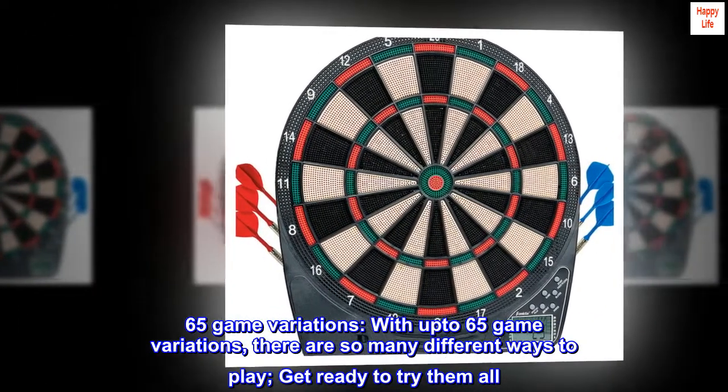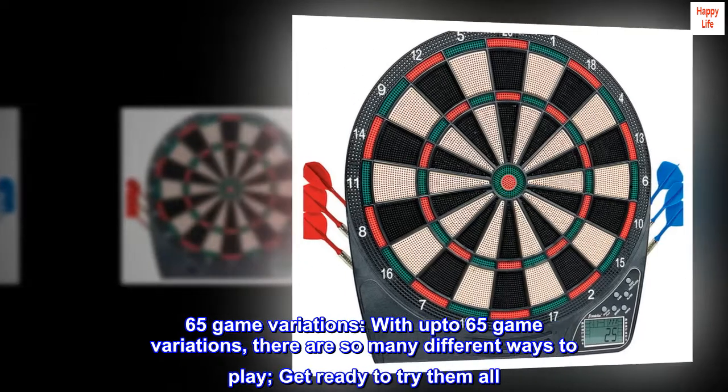With up to 65 game variations, there are so many different ways to play. Get ready to try them all.